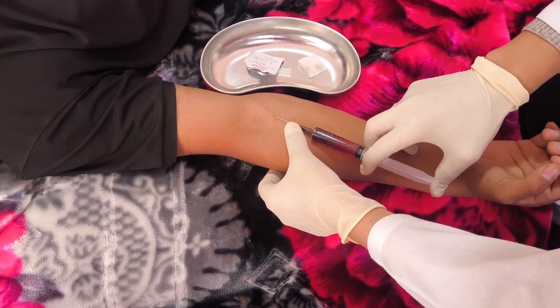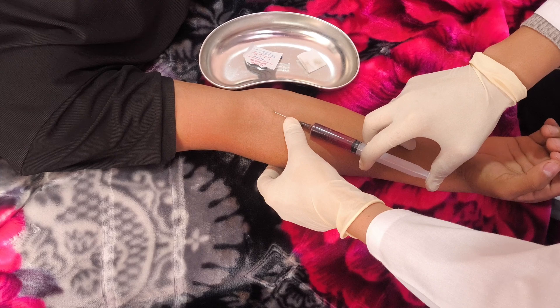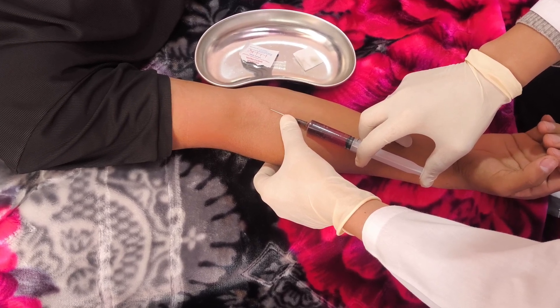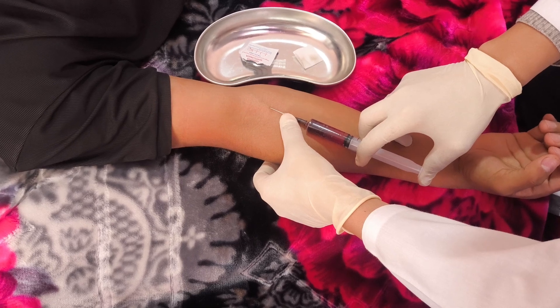Rapid administration of ceftriaxone can cause pain in the veins, so do not rush and administer the medication very slowly. During the injection, observe the patient's condition and maintain communication with them. After the complete administration of the medication into the vein, apply a skin antiseptic and withdraw the needle.